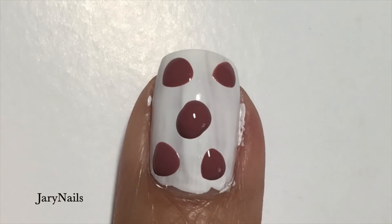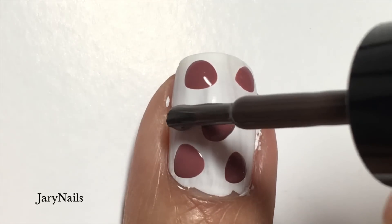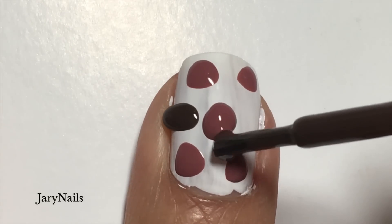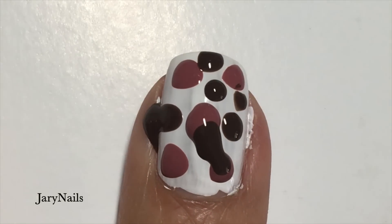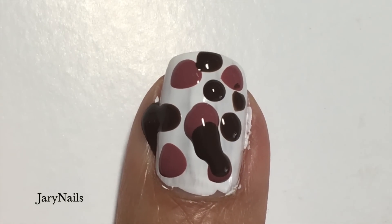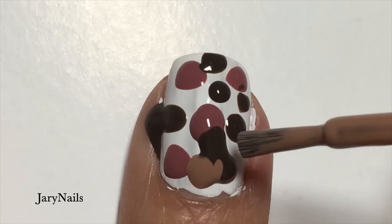Honestly, this is my very first time doing this and I was having fun. This color is called Emilia — just placing little blobs everywhere. And the last color I used is Spencer. Place these wherever you want.